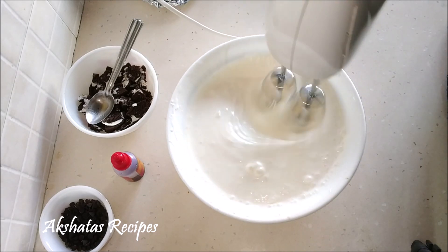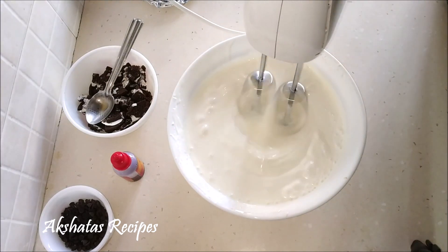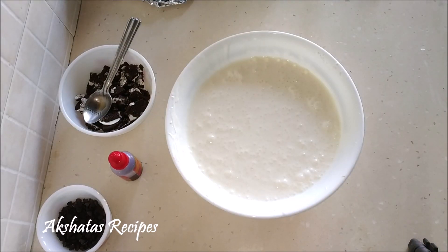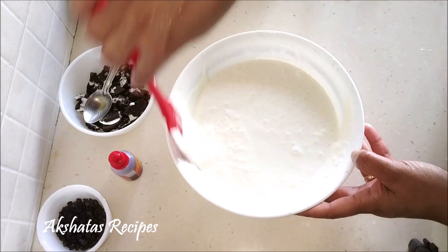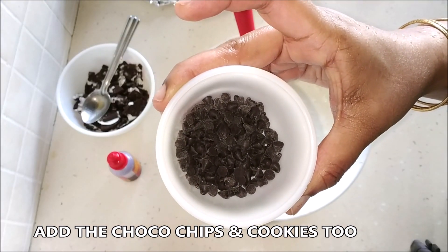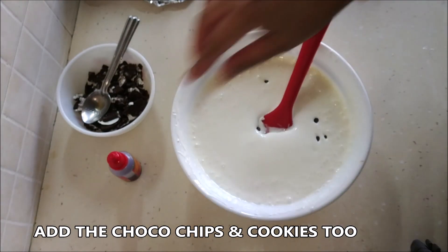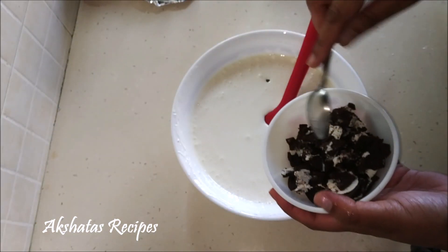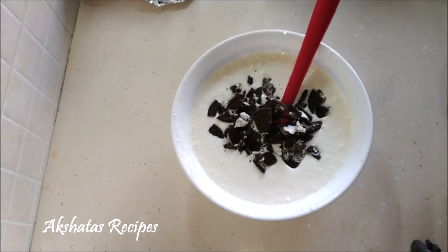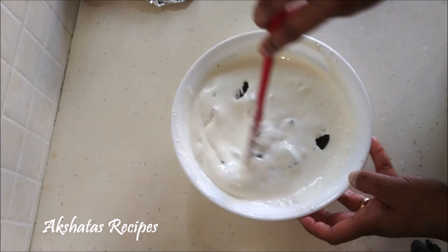Once everything is well blended together, all we have to do is add the choco chips, which are optional — you can leave them out. But we do have to add our cookies, otherwise this would not be a cookies and cream ice cream! Here I'm adding the choco chips. If you don't have choco chips, you can cut up dark chocolate into small bits and add that. Then in goes the main ingredient — our broken up Oreo biscuits. You can use the vanilla Oreo, the chocolate one, or any cookie of your choice. Give everything a nice mix.